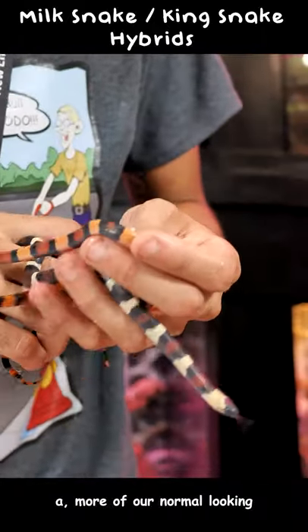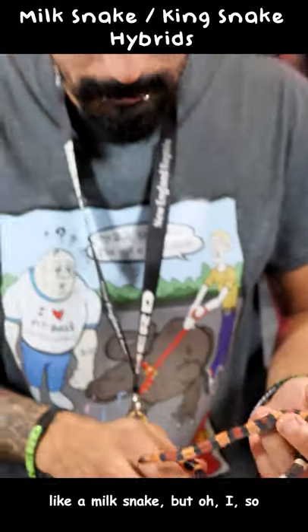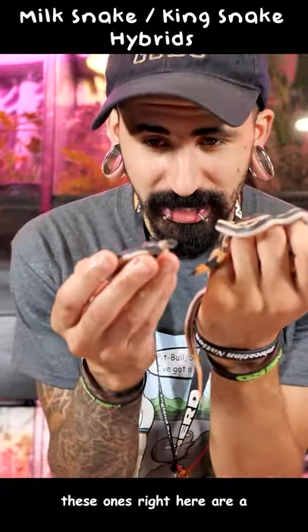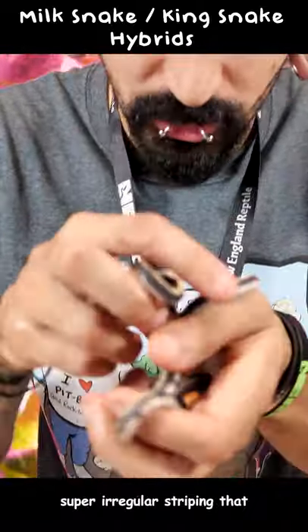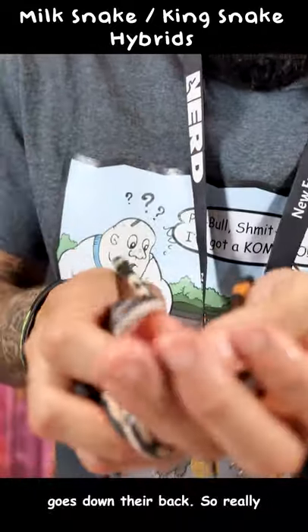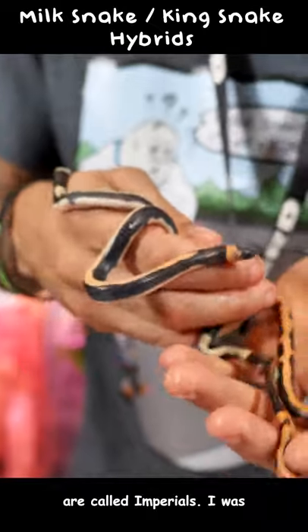So these ones are kind of more of our normal looking ones, these look very much like a milk snake. These ones right here are a little bit different. When you take a look at the pattern on these, these guys have like a super irregular striping that goes down their back — really unusual hybrids, and these are called Imperials.